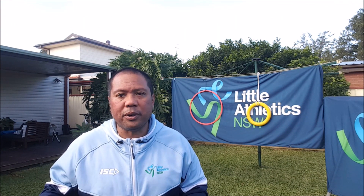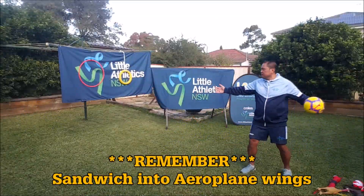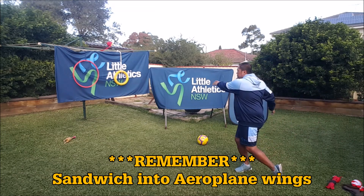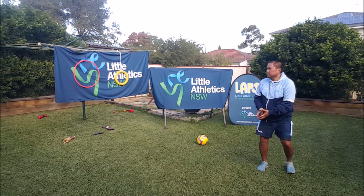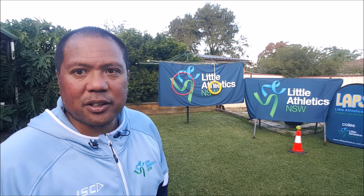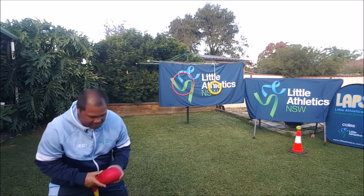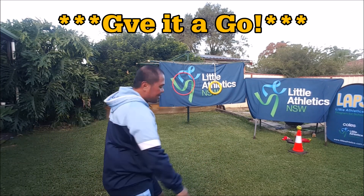Now for a little bit of fun — those other bits of equipment I found lying around, we're going to sling them into our target, trying to start in that discus sandwich position, into our helicopter blades, aeroplane wings, and then slinging it into the target. Here's another challenge for you: try to sling the equipment to try to knock the tennis ball off. It's a lot harder than it looks.